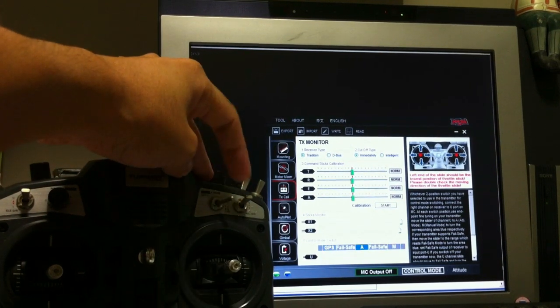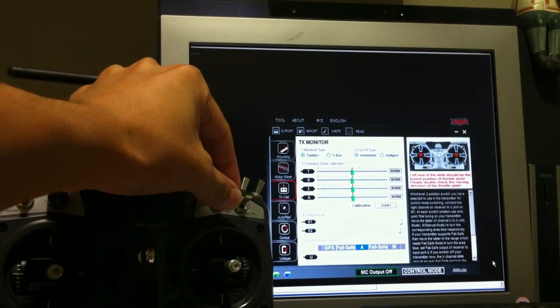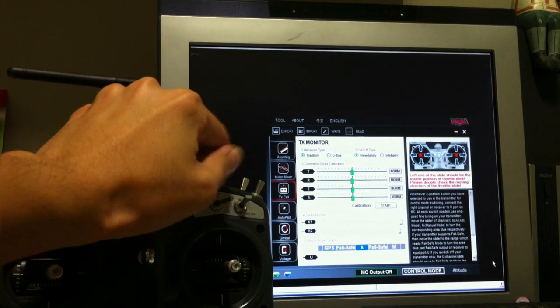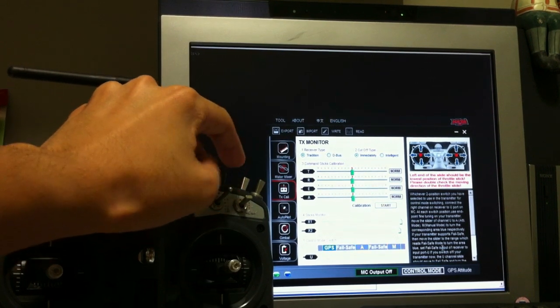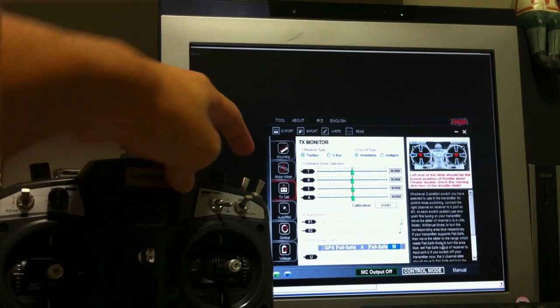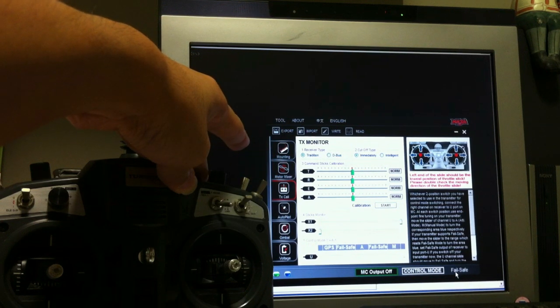That's how I set it up. You could use other methods like setting failsafe on the throttle hold, or you could have GPS attitude failsafe if you are not using manual for FPV flying. But I prefer to have it this way — I have all three modes and in any mode I could just flick this switch and it goes to failsafe, and the GPS will bring my NASA quadcopter back home.